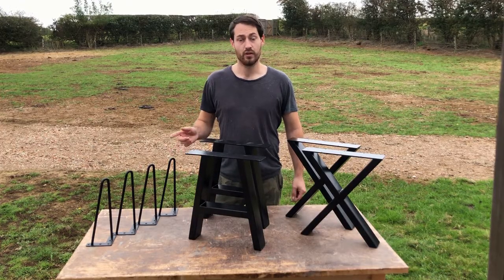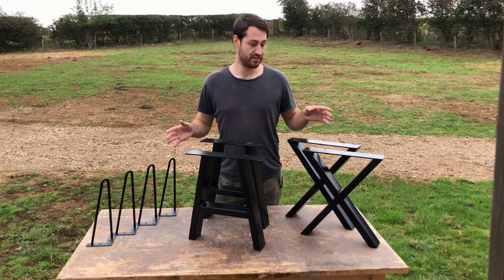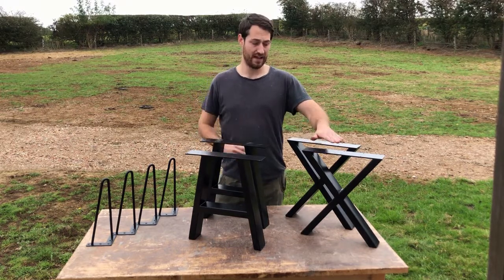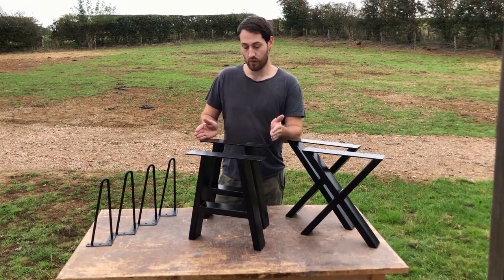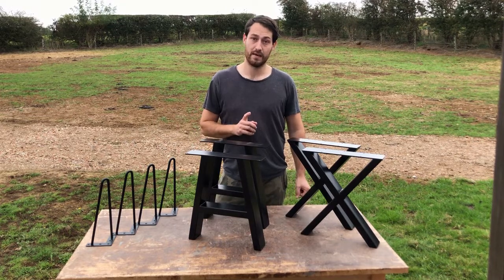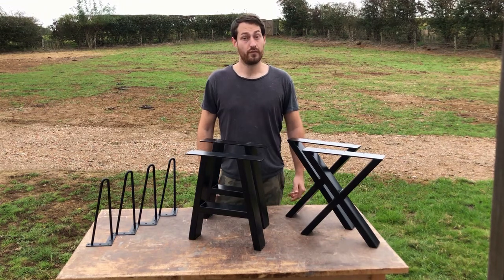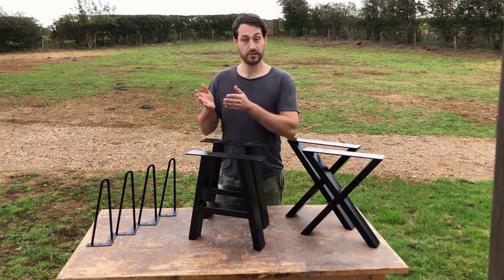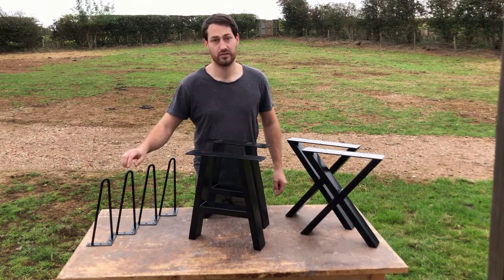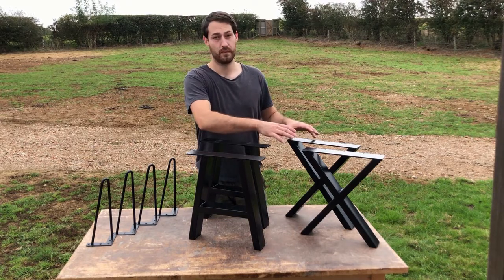As well as the hairpin legs you also have a few other choices. These are all black powder coated steel, so they're all nice and strong. These ones — the A-shape and the X-shape — are much stronger, and as they're wider they also provide a wider bench top. They also come in matching table legs so you can make your own table and bench set. Before you make your bench you need to decide which types of legs you're going to use. These are around 20 to 25 pounds a set for a set of four, and these ones around 45 to 50 pounds for a set of two.